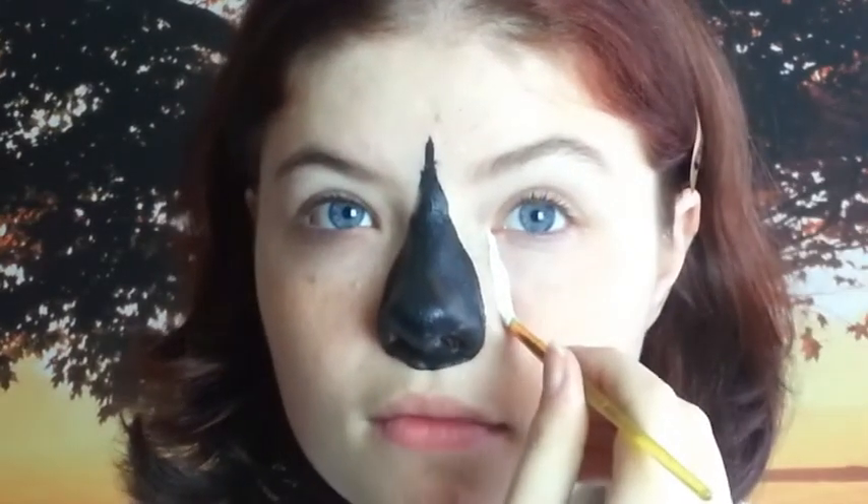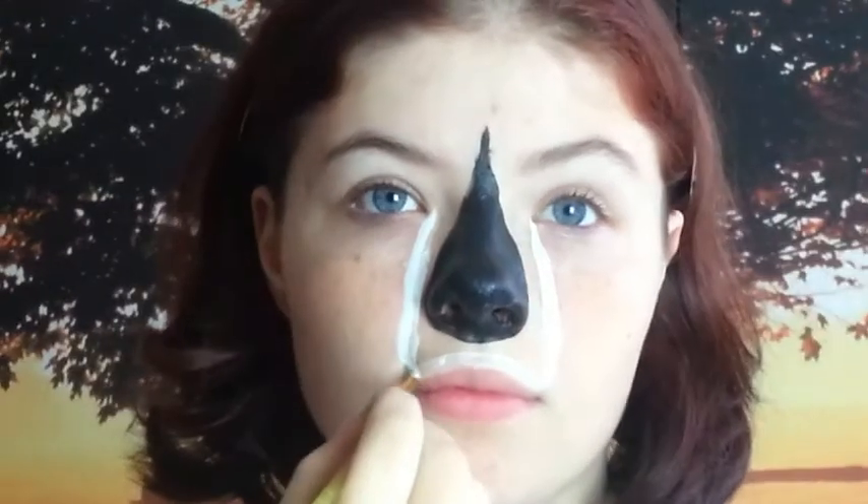Now with white, starting from your tearduct, I'll go down to the mouth, kind of making a triangle around your black nose. And I do under the chin. Don't touch the lips though — we'll come back to them later.